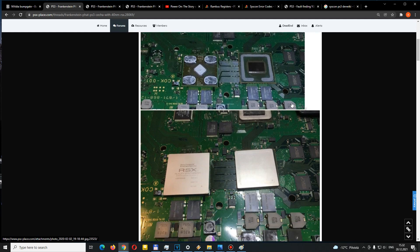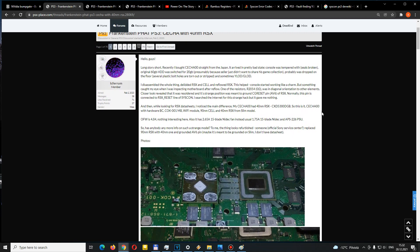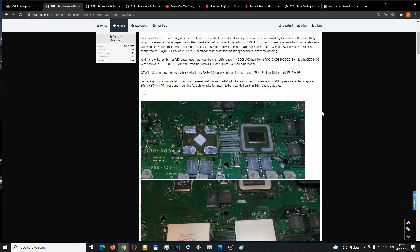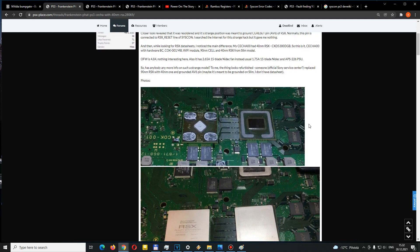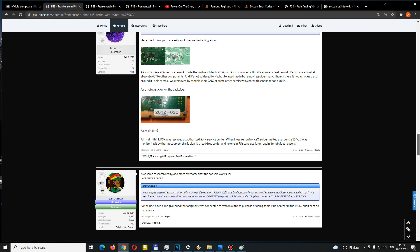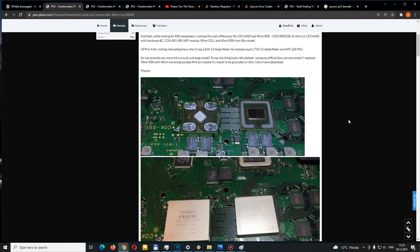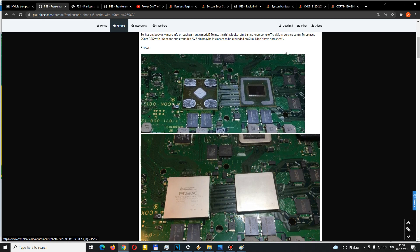It was later confirmed that it was in fact repaired by the official Sony service center, and it turned out they had been doing these kinds of repairs for some time. A lot of people had no clue. The community got curious about how this could be replicated. I joined the thread at around seven pages, and at the time we were basically analyzing the board and trying to see what other modifications were necessary to do this mod ourselves.